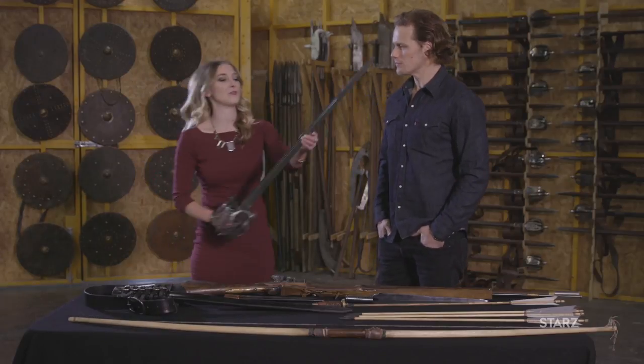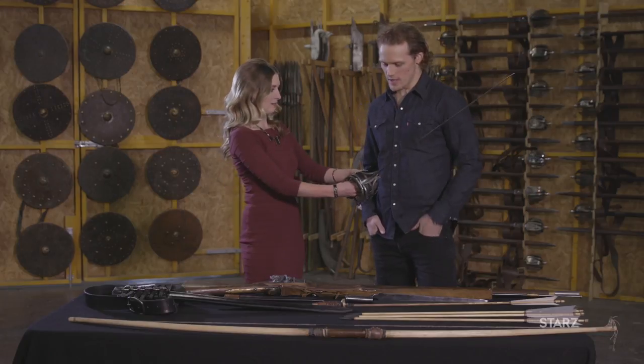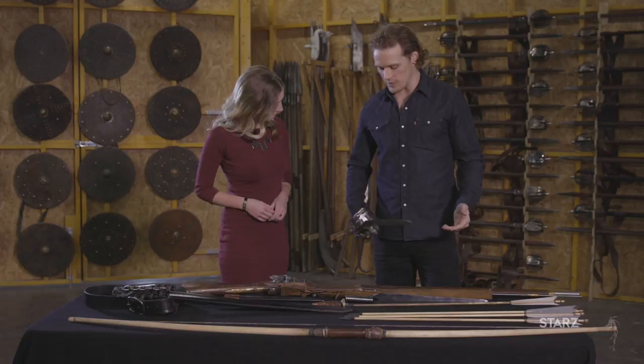So for your sword, have you become familiar with this? Are you comfortable with it now? I'm very comfortable with my sword. Yes, I do sleep with it under my pillow. It's one of my favorite parts. I love the basket on it.